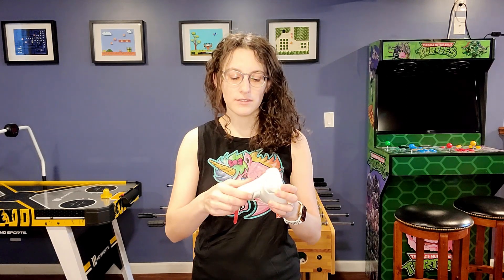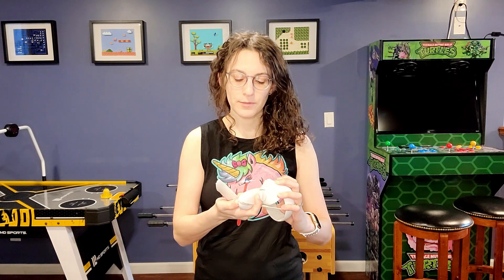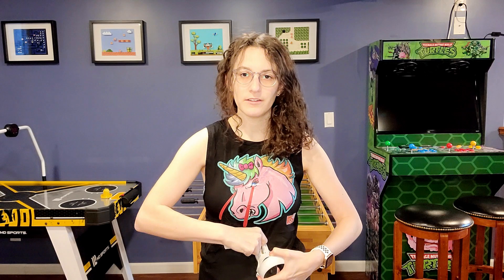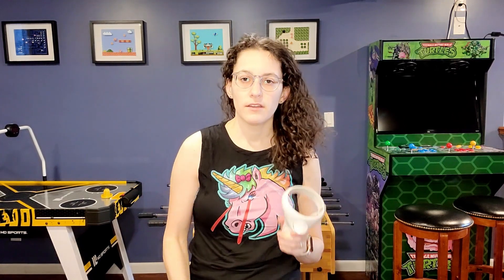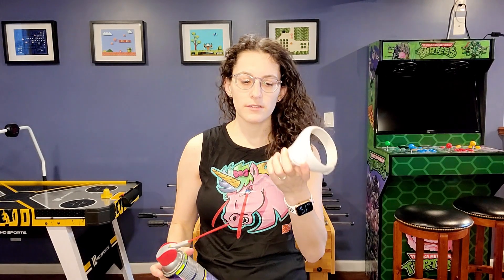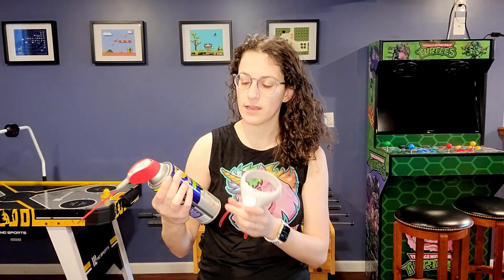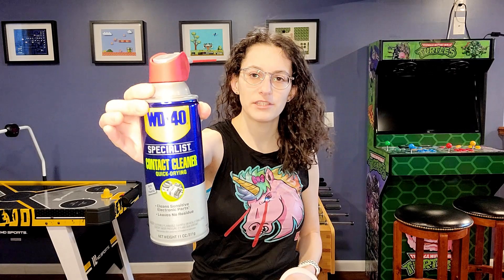So the first thing you'll want to do is take out the battery, because you will be spraying some chemicals inside and you do not want a corroded battery — that would be very bad. So now that I've taken the battery out, I just picked up my WD-40 contact cleaner quick drying. This one is made for electronic parts. I'll have the information in the description of the video as well so you could purchase it yourself.